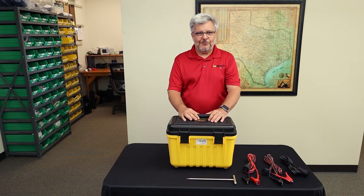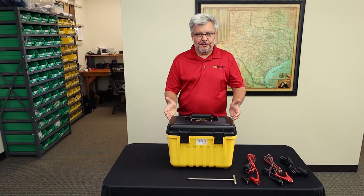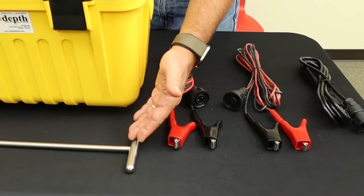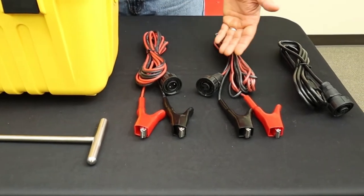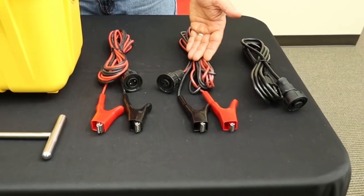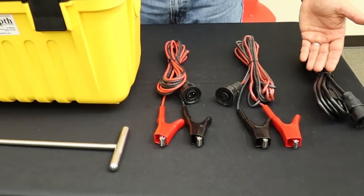Here we have the LOCK 150 transmitter. When you purchase the LOCK 150 transmitter, you're going to get the transmitter, an earth grounding rod, conductive leads, DC power leads to power the transmitter from a rectifier or battery, and an AC power cord to power off the mains.